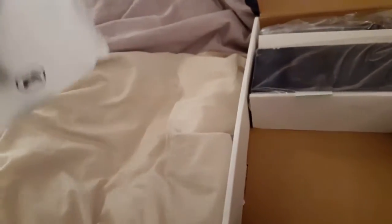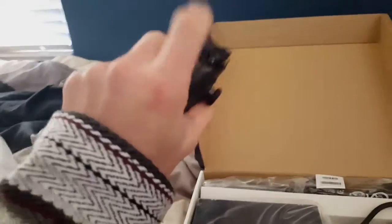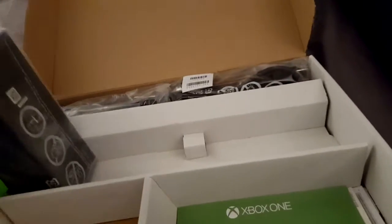Got our controller right here. Beautiful — Xbox One controller. I love the triggers on the back; they are a lot smoother than the Xbox 360 ones. Got my little microphone, instruction stuff, and here's the baby itself — Fallout 4. Can't wait to start playing this. It'll be my first Fallout game I've ever played, but I've watched a bunch of gameplay on it and it seems amazing. Got your HDMI cables, power cables, more power cables. That's everything in that box, and here's the Xbox One itself.